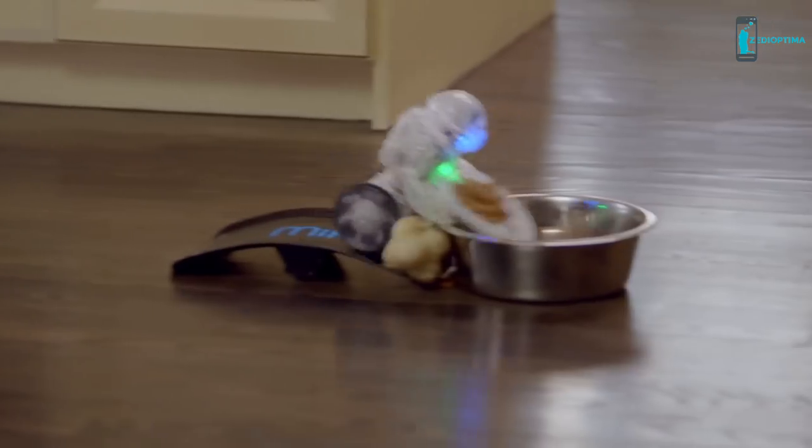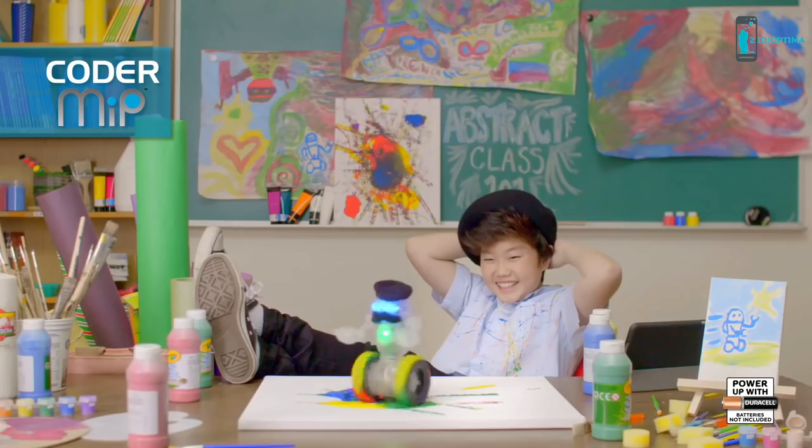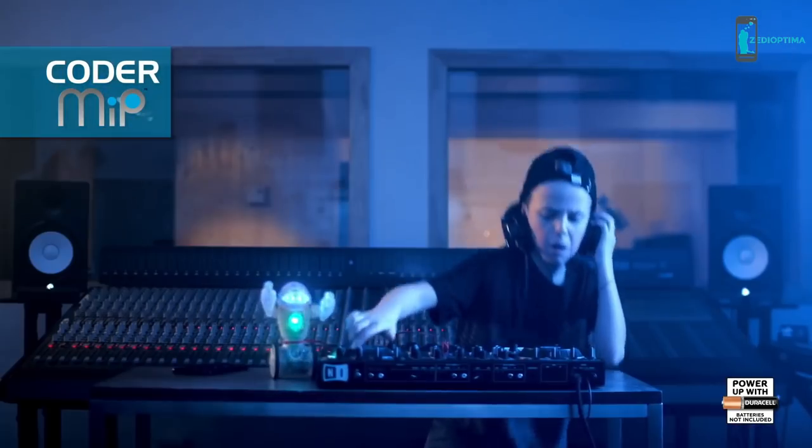Loved by the entire family — meet the new CoderMiP, the amazing programmable robot brought to you by WowWee.